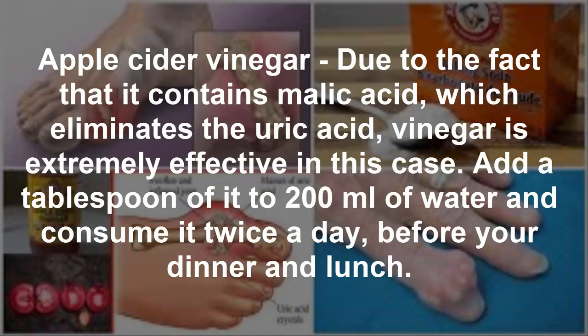Apple cider vinegar — due to the fact that it contains malic acid, which eliminates the uric acid, vinegar is extremely effective in this case. Add a tablespoon of it to 200 milliliters of water and consume it twice a day, before your dinner and lunch.